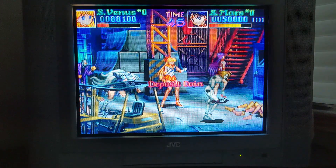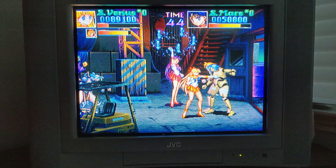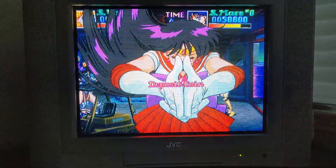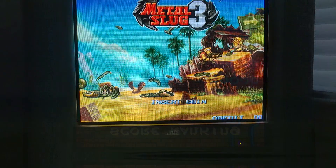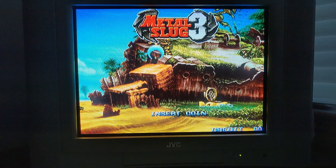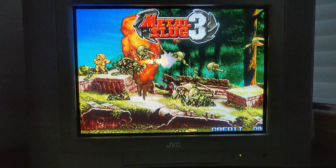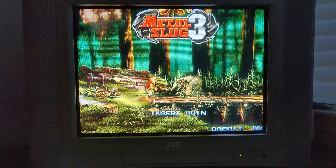Another beat-em-up — this time, Sailor Moon. Game Sack recently did a short review of this game; I encourage you all to check it out. In short, not very fun to play, but nice to look at. Next up is everyone's favorite run and gun series, Metal Slug. I know you guys have seen this game series a thousand times before, but I can't make a video without showing it off in all its CRT glory.